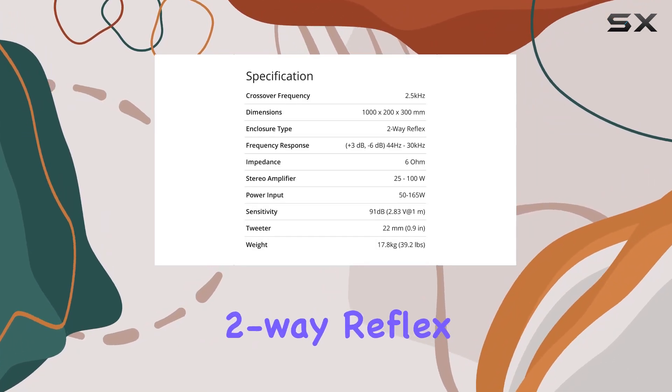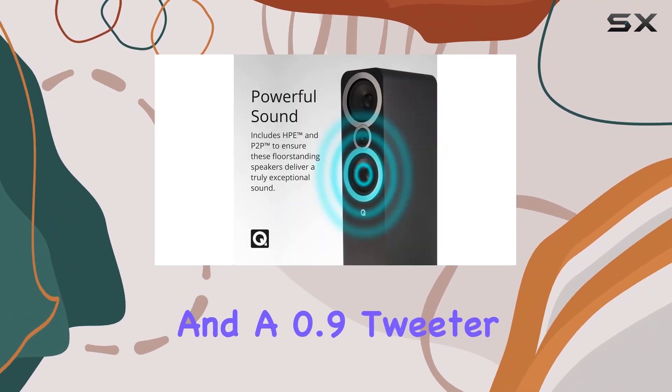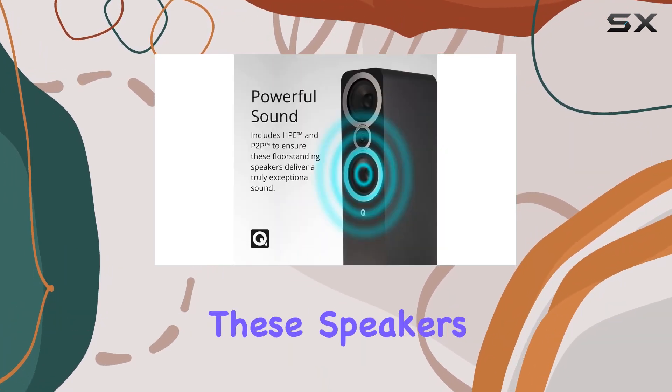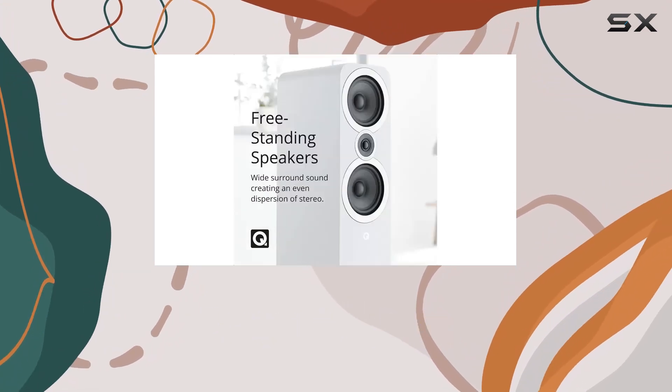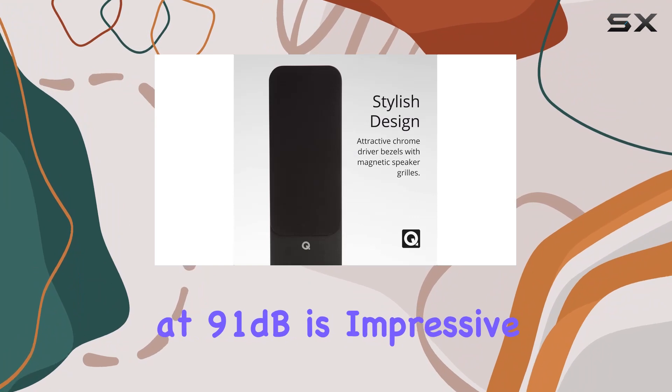Let's talk specs. With a two-way reflex enclosure, dual 6.5 inch bass drivers, and a 0.9 inch tweeter, these speakers cover a wide frequency range from 44 Hz to 30 kHz.